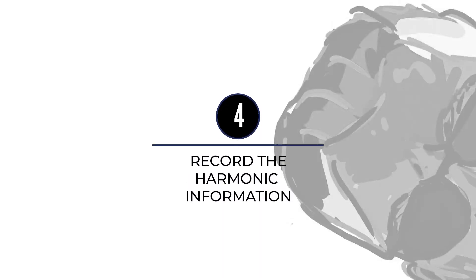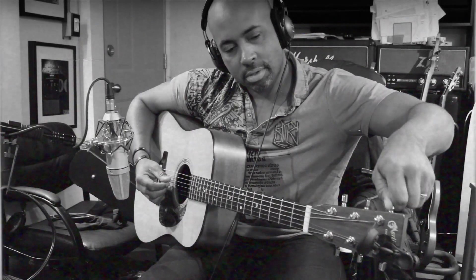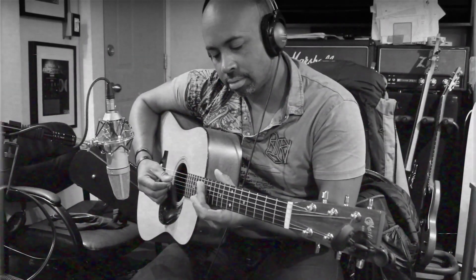Now that we've got some rhythm stuff down, we're going to record harmonic information next — in this case, the guitar. The reason we're doing that is we're making a musical framework so that when it's the singer's turn, there's something that feels like music and it's a bit more inspiring to sing on.